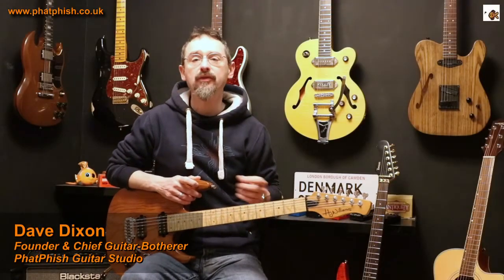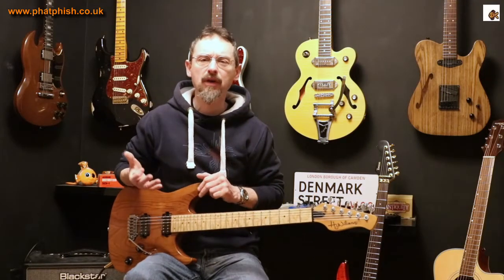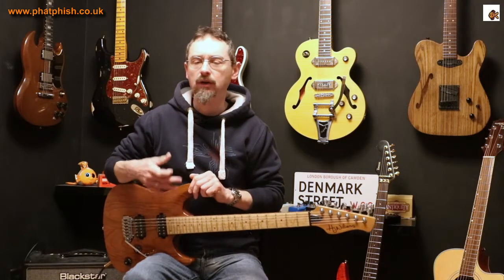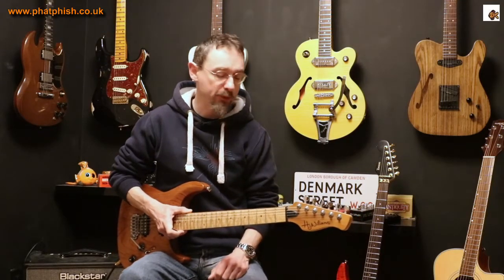Hello again and welcome back to the Fatfish Guitar Studio. I'm Dave and in this video I want to talk about harmonics. I've mentioned them a few times in recent videos and they're a useful thing to know about, so I thought it's worth taking the time to explain what they are, how to play them, different ways to play them - they give you some interesting sounds and they're a useful thing to have in your repertoire.